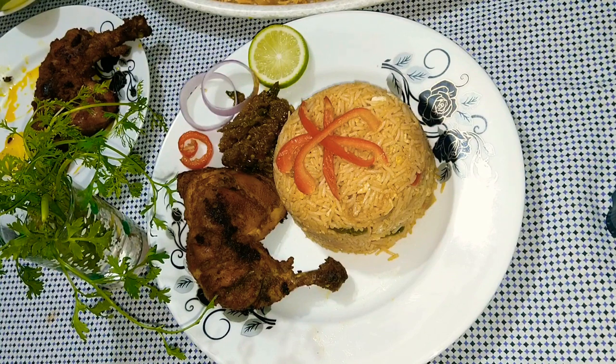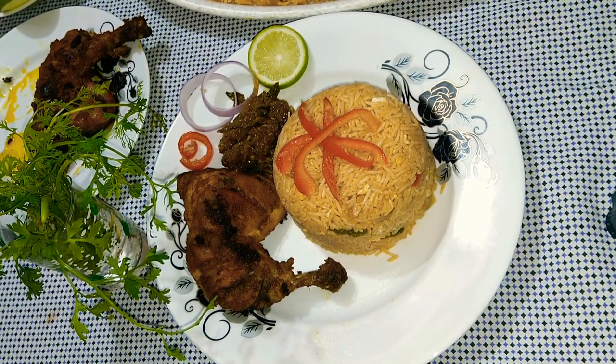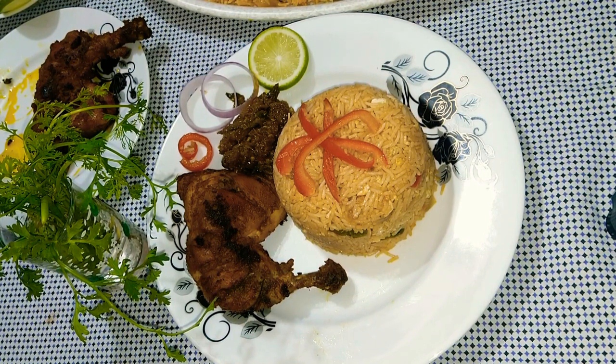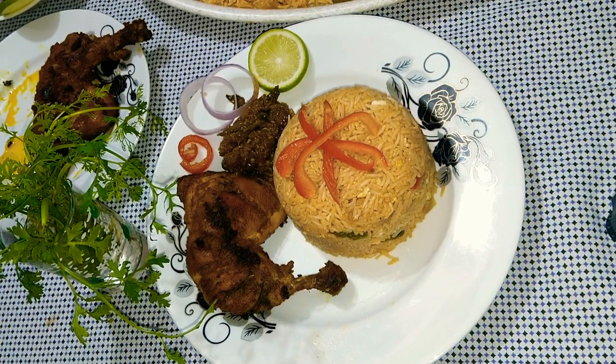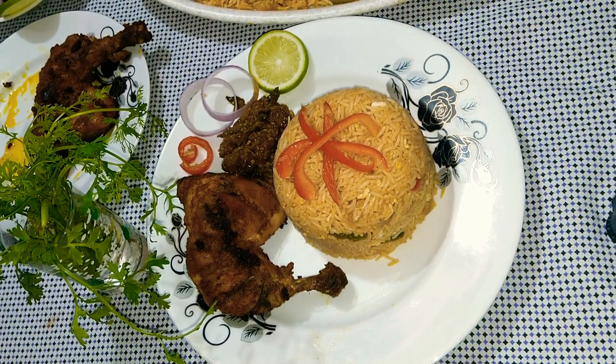Hello everyone, welcome back to my channel Mimi's Cooking Studio. Today I am sharing with you a very easy and simple recipe: egg fried rice. If you like this video, please like, comment, share, and subscribe to my channel and press the bell icon. Let's start!